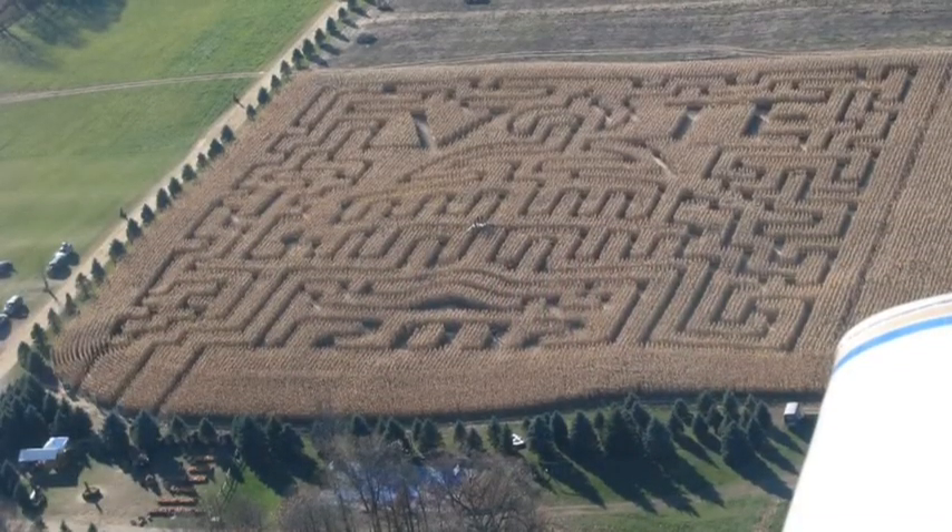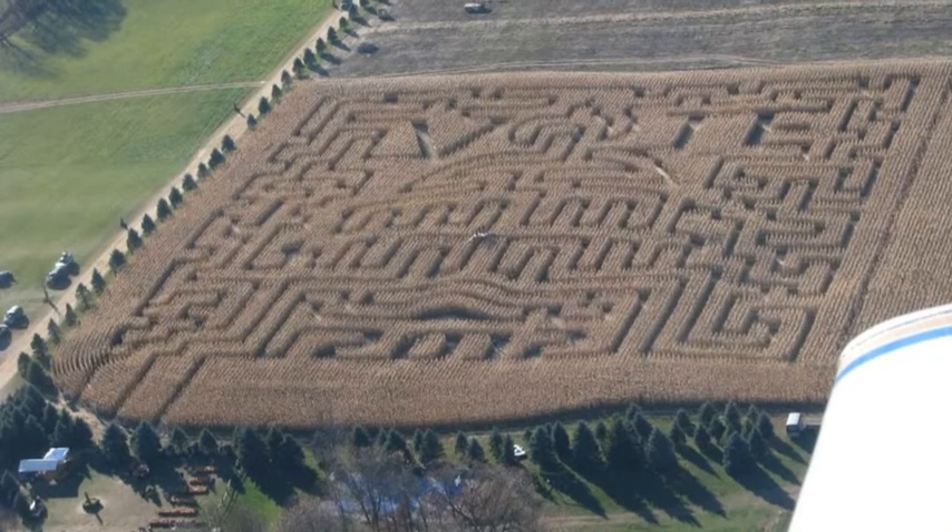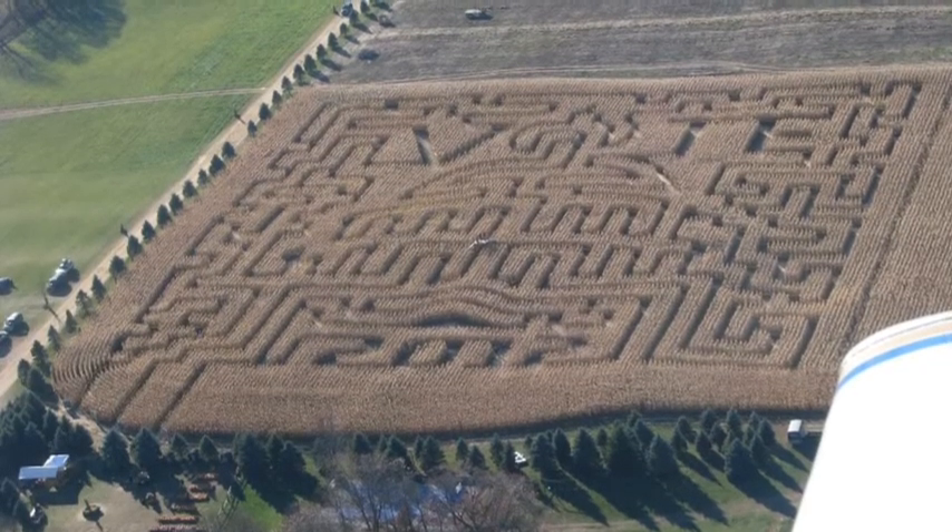This is last year's maze design as seen from the air. As you can see it looks pretty close to the digital design we had selected over the winter.